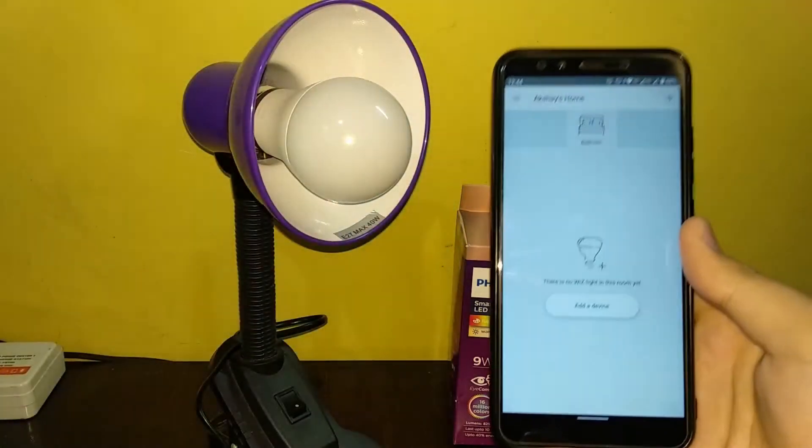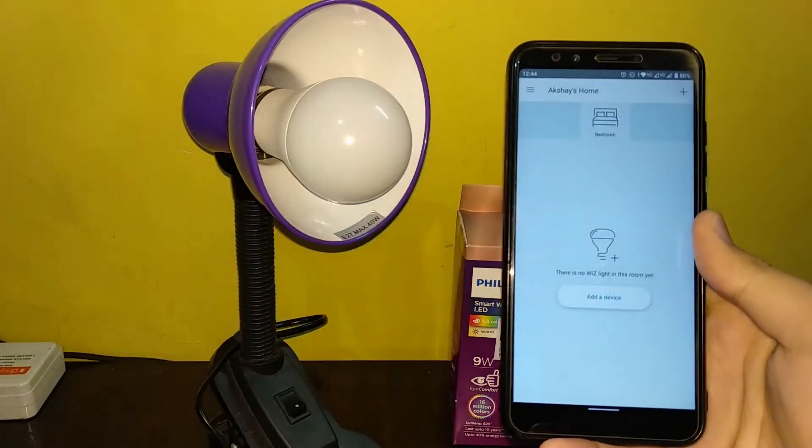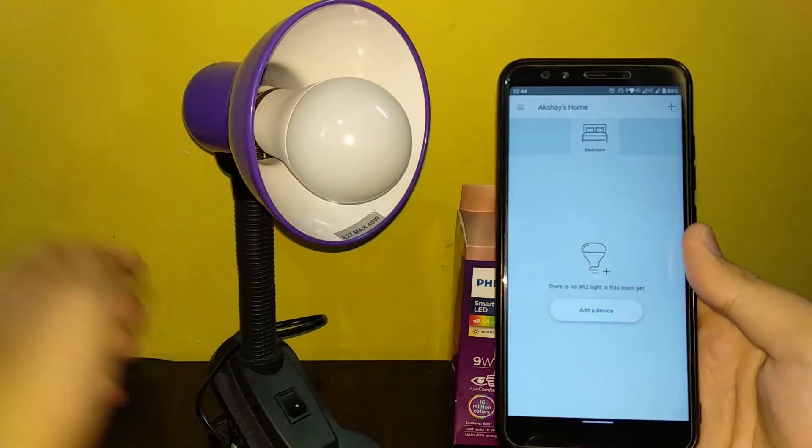This is Akshi's home. I only have one bedroom here, so I'm going to name it simply 'home.' You can have names like bedroom, kitchen, and so on. That way you can connect multiple devices.